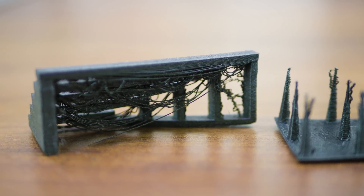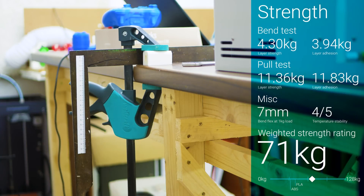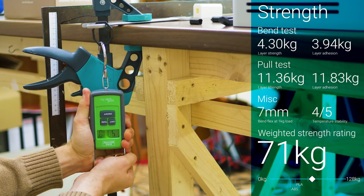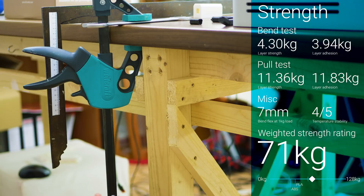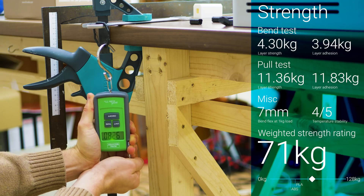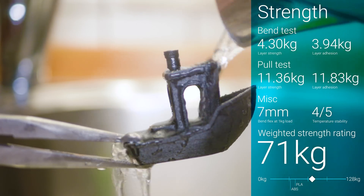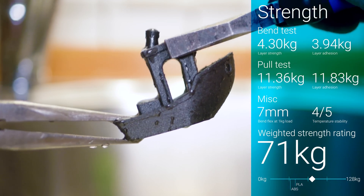When it comes to strength, Nylon X is starting to show off. Not only are we seeing good stiffness and respectable results for pure material strength, but Nylon X is the first material where layers seem to completely bond, resulting in nearly identical numbers for the layer adhesion tests. This means it scores a combined rating of 71 kilogram, putting it in the same bracket as the Hallman 910 and some of the PETGs.